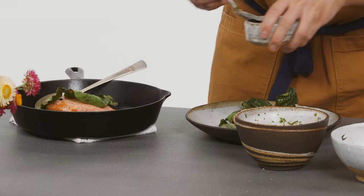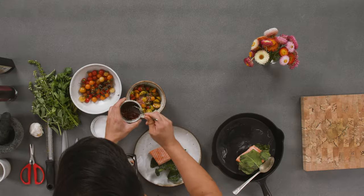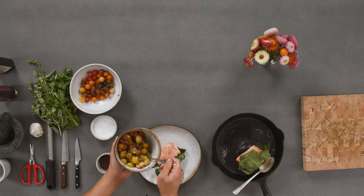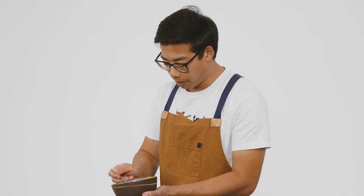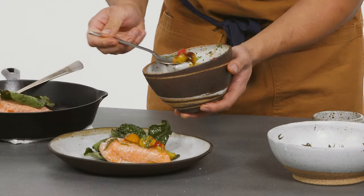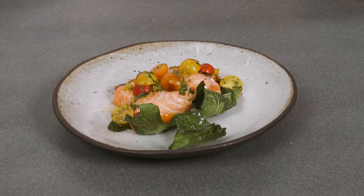Now we're going to finish up our cherry tomato relish. We take the macerated shallots and vinegar — this is the acidity portion — and combine with the cherry tomatoes, garlic, lemon, parsley, basil, olive oil, and salt. Give it a good mix; this will cut through the rich fattiness of the salmon and make it all come together. Then we just put a little bit on top.